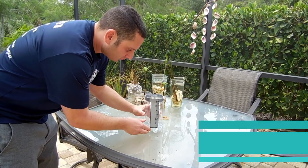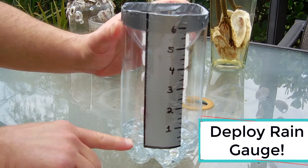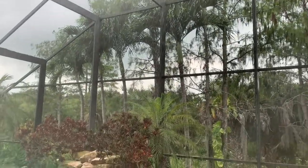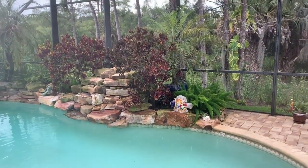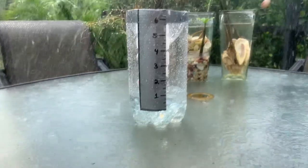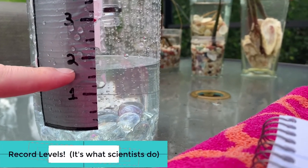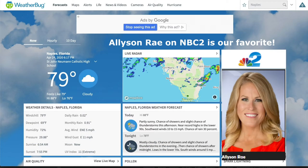Place your rain gauge in a flat, open area. Make sure that you've filled the rain gauge with water up to the zero marker. When it's done raining, check the level of your water gauge and record it. Check the internet or the paper to see how well your measurements compare to the official record.